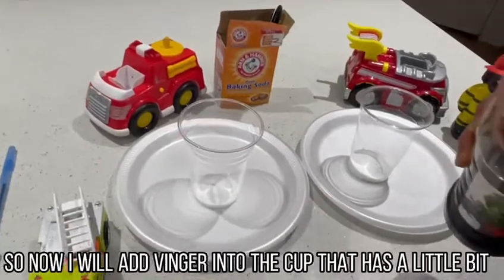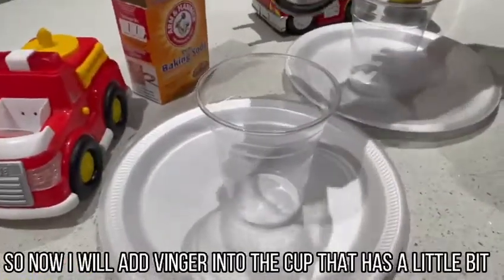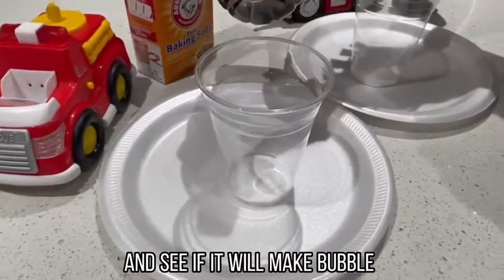So now we will put vinegar into the cup that has a little bit of baking soda and see if it will make bubbles.